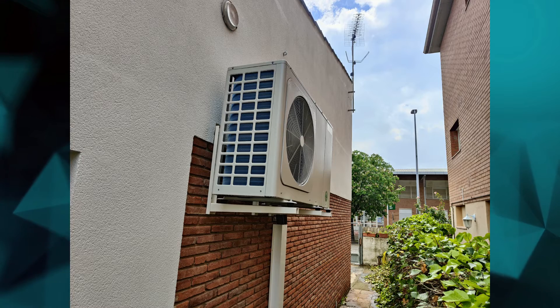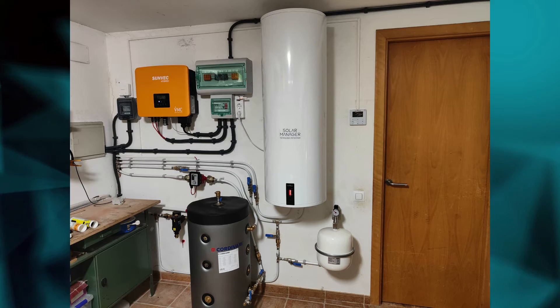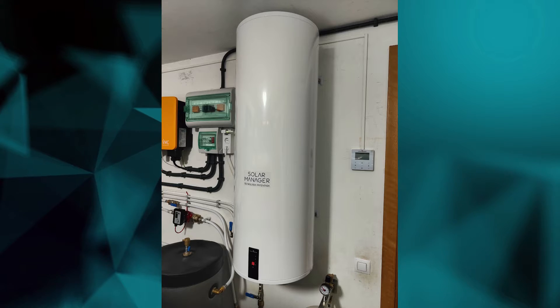Hello everyone, welcome to a new video. At my parents' home in Spain we just recently installed an aerothermal system, which is also called an air source heat pump, to heat up the house, as well as an electric water heater. Today I will share the cost, the exact models of the appliances that we installed, the estimated consumption for the whole house, and also the expected return on investment.